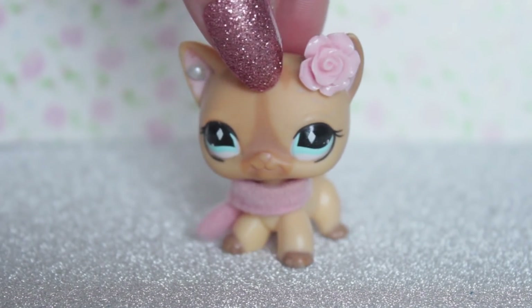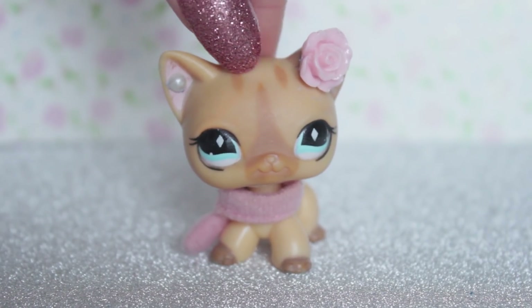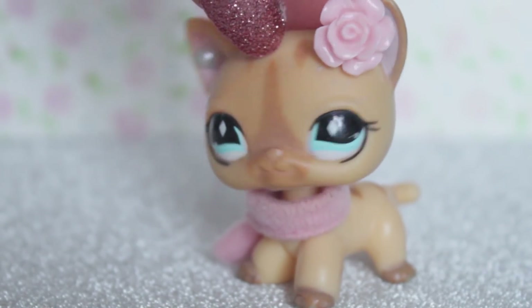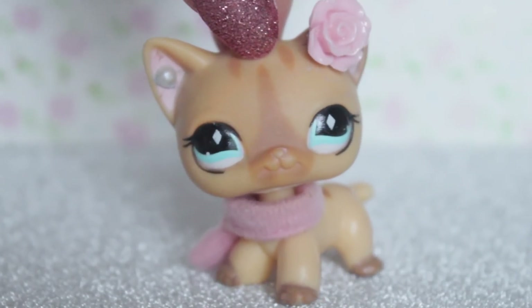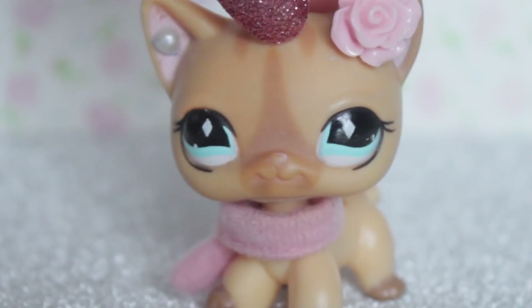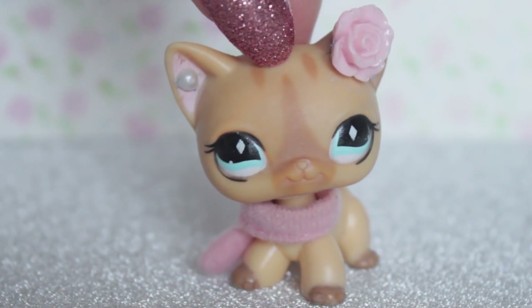Hey everyone, Christmas is just a few days away so I wanted to create a little festive video for you guys. I know a lot of the other LPS tubers are probably going to be doing big skits so I wanted to do something that was a little bit more chill and have a chit chat with you guys. And who doesn't love a Tiger haul? Well, this is actually a haul from a couple of different shops, so I'll start with the things I didn't buy from Tiger.